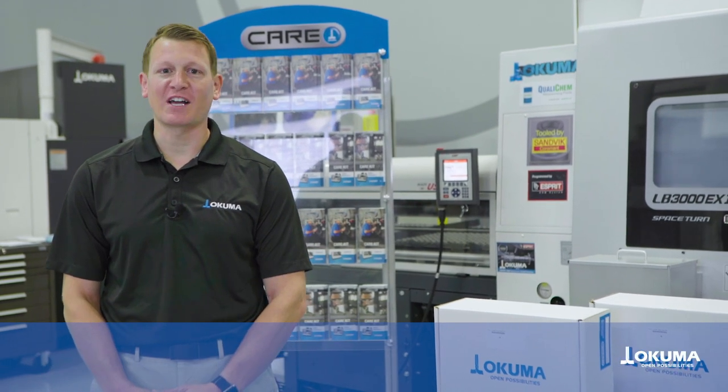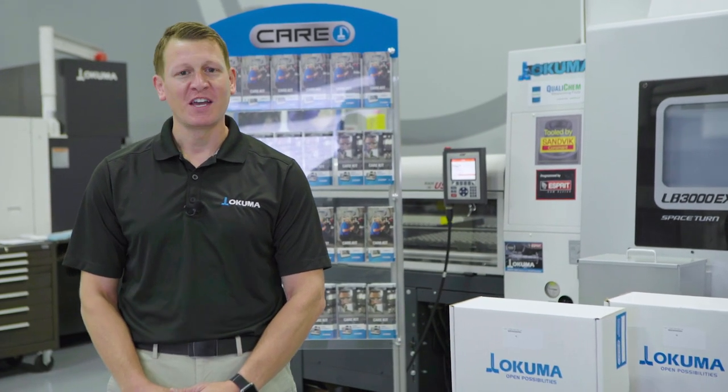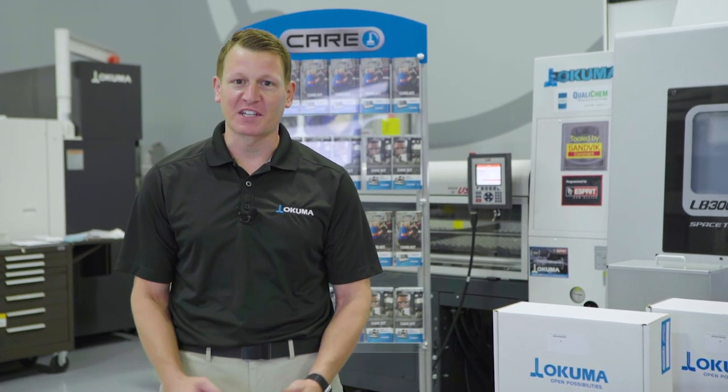I'm Mike Hampton, business development specialist at Okuma America, and I specialize in aftermarket parts and service. I'm extremely excited to talk to you today about the CARE Preventive Maintenance Kits.